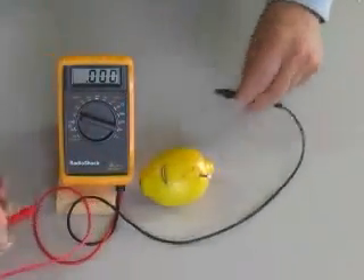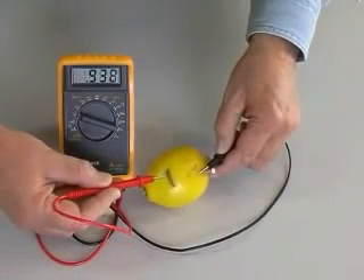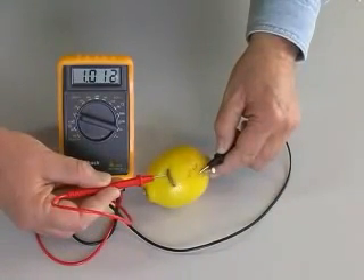The voltmeter confirms that our two metals, zinc and copper, suspended in the lemon's citric acid, create a measurable voltage — in this case just over one volt.